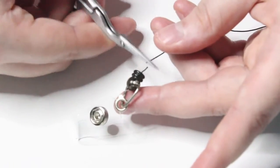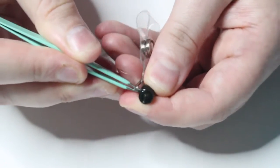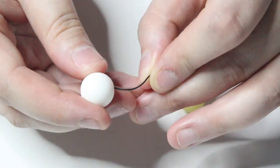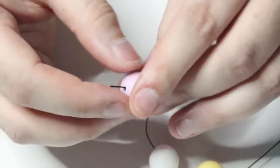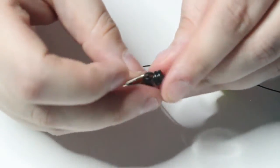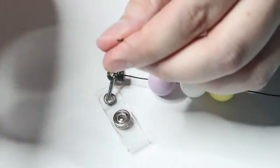Next, cut the string directly on top of the part that holds the actual badge and use a pair of pointy tweezers to pull out the knotted end from inside the small plastic piece. Now you can go ahead and start threading the beads onto the string. The beads I am using are 15mm round silicone beads and I typically put two to three of them on each badge reel. Once you have your desired amount of beads, you can thread the string through the top hole on the plastic piece, and when doing this you may need the pointy tweezers to grab onto the string and pull it out to either side.